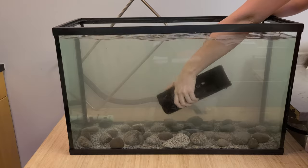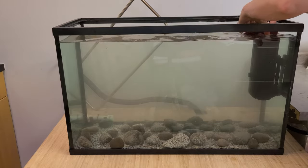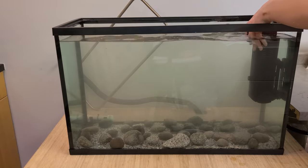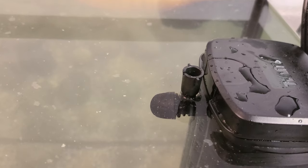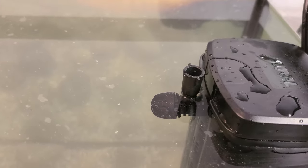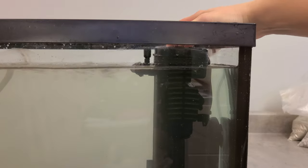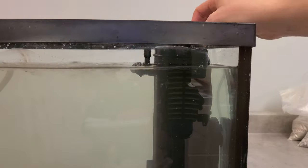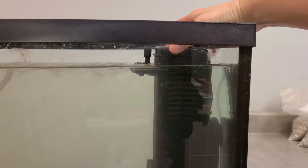Use the suction cups to attach the Fluval pump to one of the short ends of the tank. Adjust its height so that the venturi valve — the snorkel that takes air in — is above the surface and the outflow is just at the surface. You can fine-tune this at any time. Just remember, if you can't hear your pump doing anything, it's probably pushed too far underwater. You should always be able to hear it running.